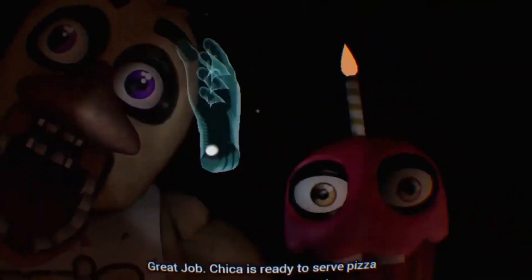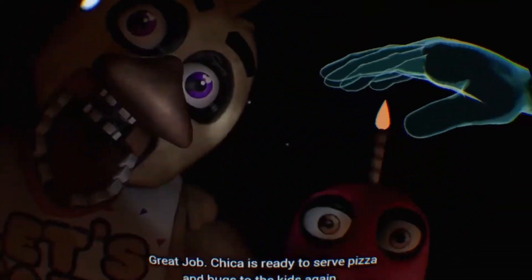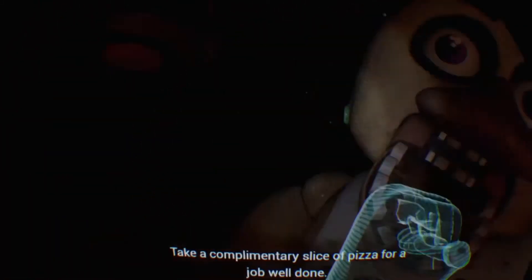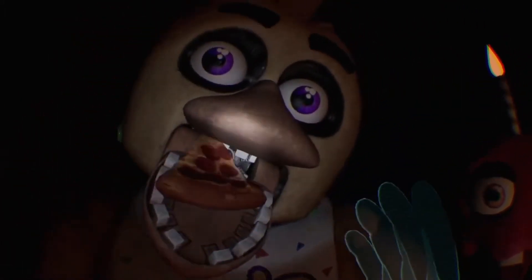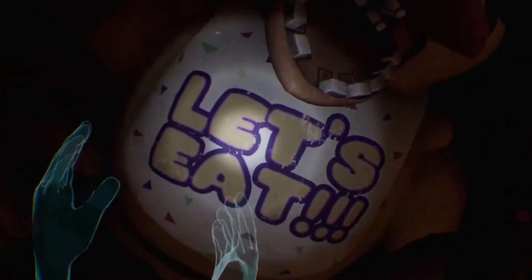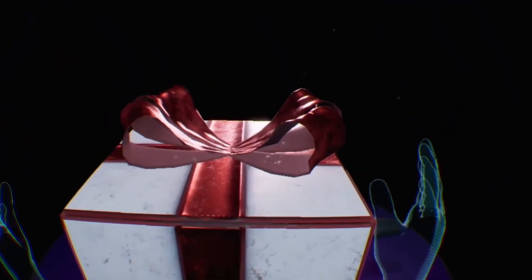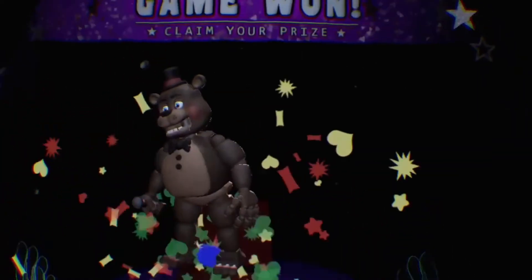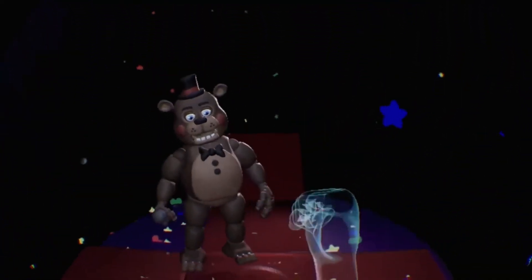Great job, yes! I did it! Chica is ready to serve pizza and hugs to the kids again. Take a complimentary slice of pizza for a job well done. Ooh, pizza, I want that! Go on, take it. Delicious. See you next time.